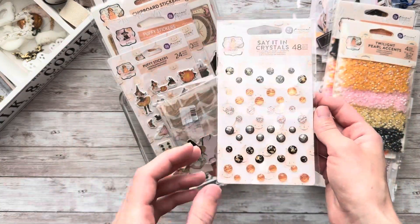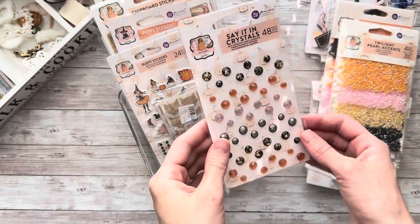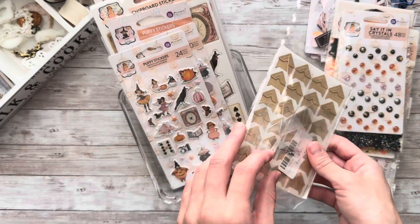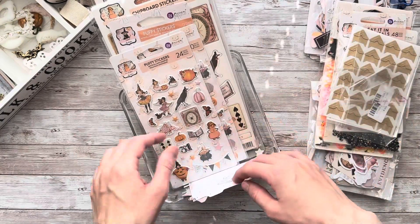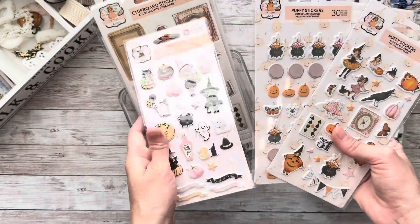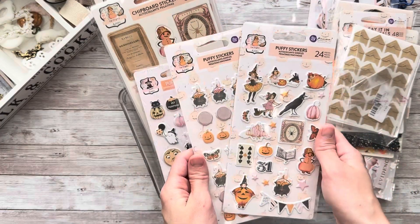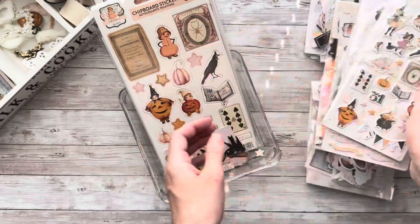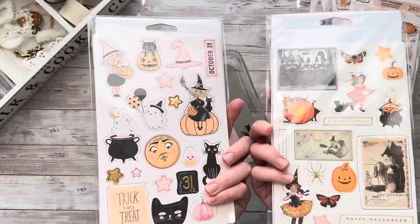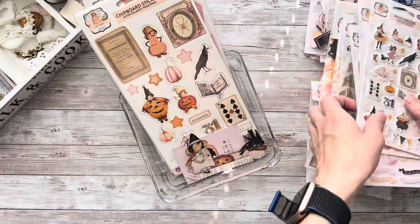Next, I have one pack from Say It and Crystals — this one is from the Twilight Collection. And here I've got craft photo corners that I bought on Etsy. This should work well with this album. Next, I've got three packs of puffy stickers — one from Luna and two from Twilight Collections. These are smaller elements and they should work well in the album. And lastly, I've got two sets of chipboard stickers in this container, one for each collection.